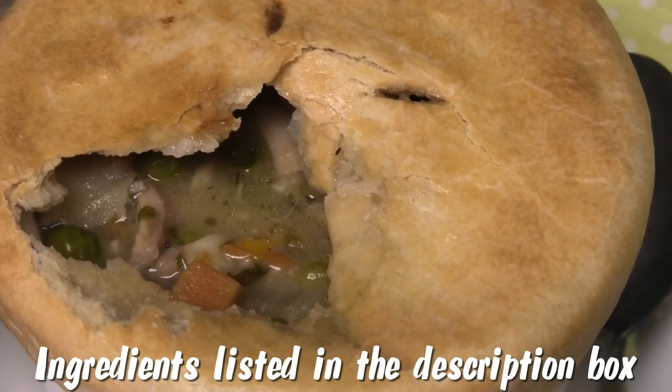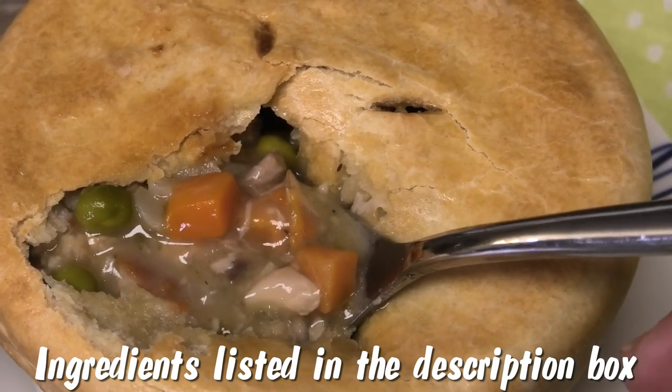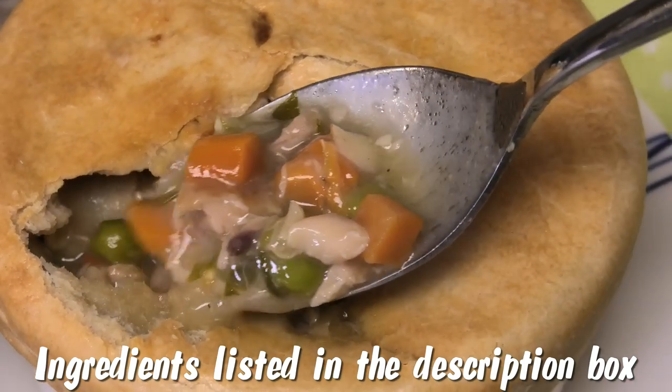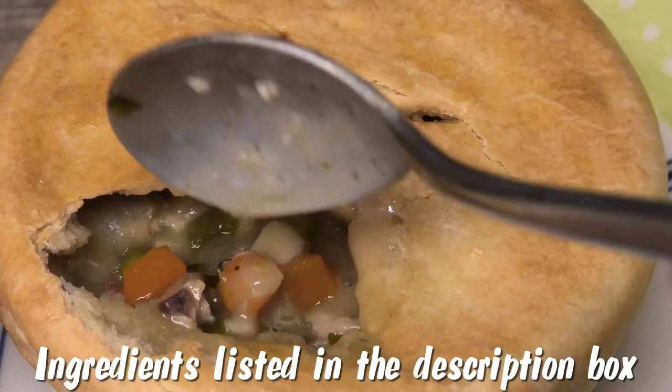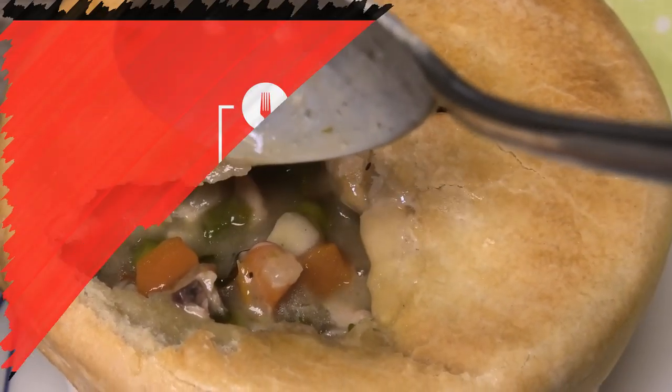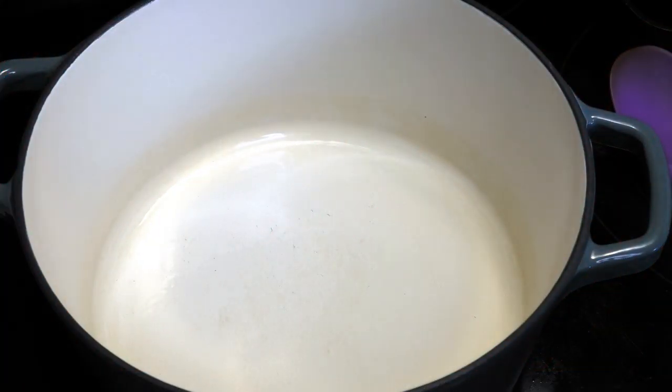Hi guys, in today's video I'm going to share with you all my recipe for a delicious and easy chicken pot pie. If you'd like to see how this is made, then keep watching.